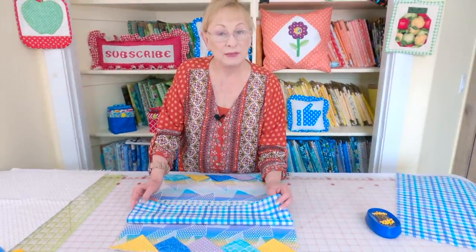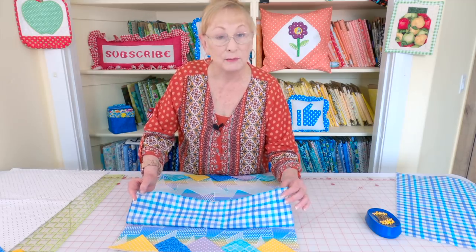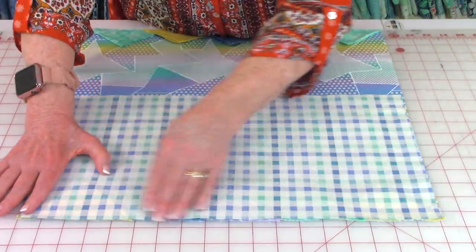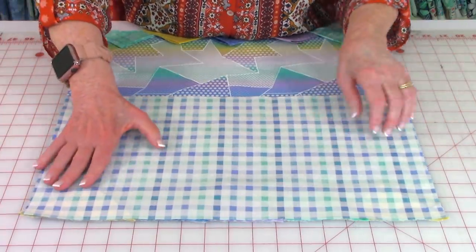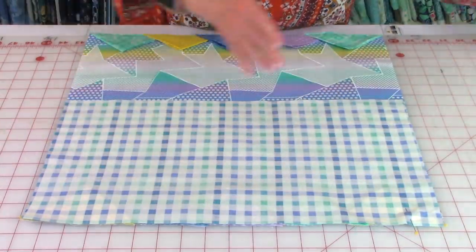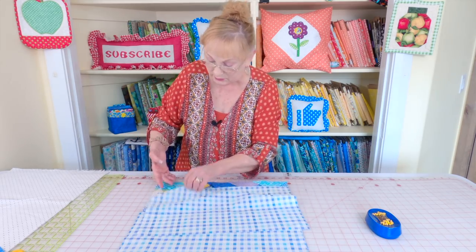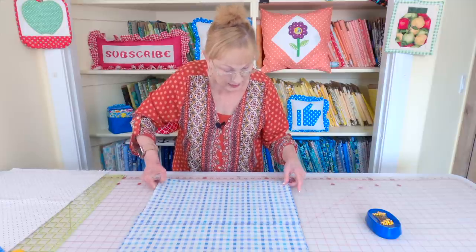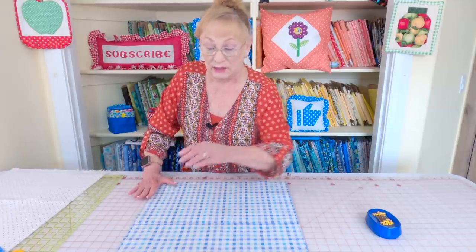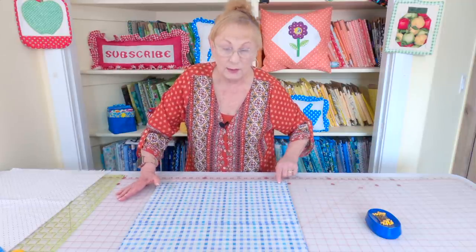Take your two pieces of Fabric B for the top of the drawstring bag and place them at opposite ends. Lay them on top of your prairie points, lining up across the edge. Place pins all the way across, and do the same at the opposite end, making sure to line it up and pin it across. At each end, stitch a one-quarter inch seam.